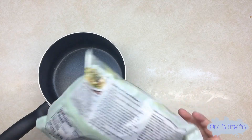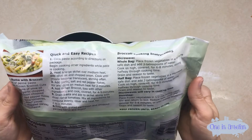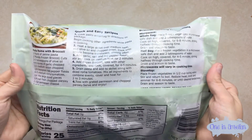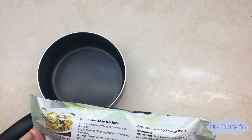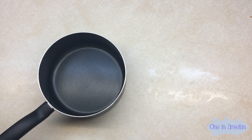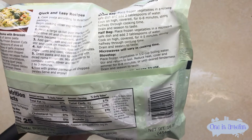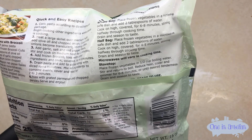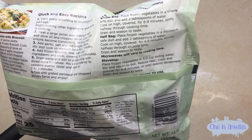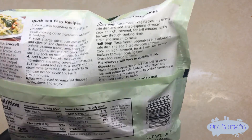You just want to really follow the instructions depending on what you want to do with the broccoli. Personally, I'm going to cook it in a pot, so we're going to be following the stovetop instructions: place the frozen vegetables in half a cup of boiling water, stir and return to boil, reduce heat, cover and simmer for six to eight minutes or until desired tenderness, drain and season to taste.